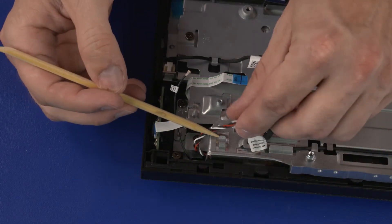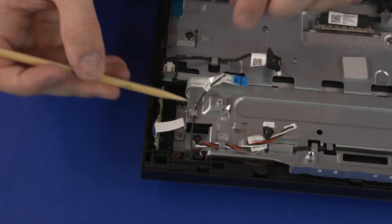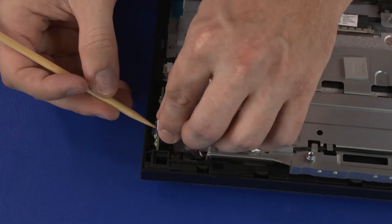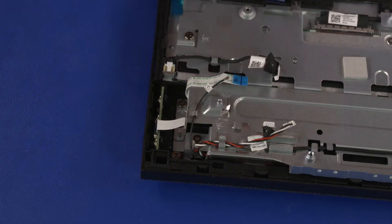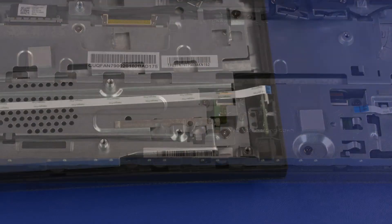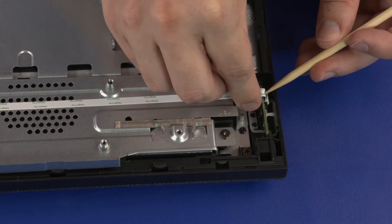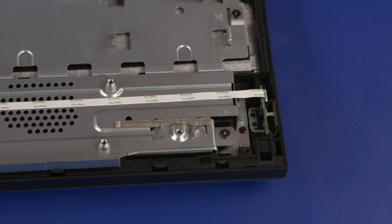Route the wireless LAN antenna and speaker cables through the routing channel on the motherboard support bracket. Insert the OSD board ribbon cable into the OSD board ZIF connector on the OSD board and press the locking bar down to lock the cable into place. Connect the touchscreen control cable into the touchscreen control board. Insert the power button board ribbon cable into the power button board ZIF connector on the power button board and press the locking bar down to lock the cable into place.